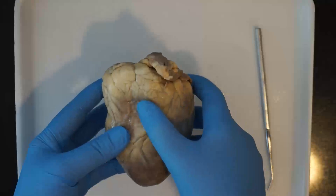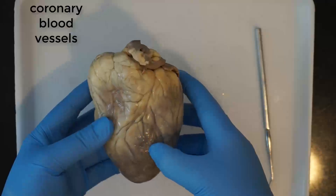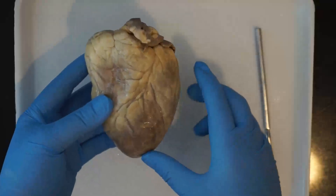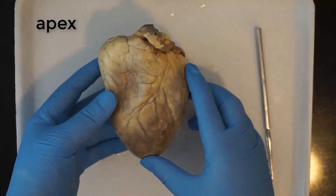Coming off of that interventricular sulcus you have coronary blood vessels, which supply oxygen to the heart itself. It's wrapped with coronary blood vessels all around it. The apex is the tip of the heart at the very bottom.